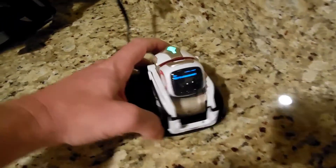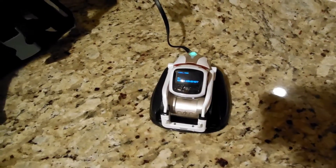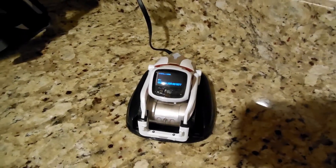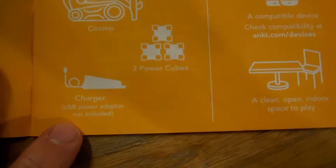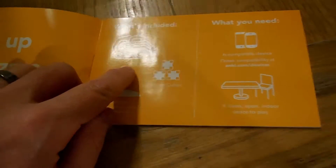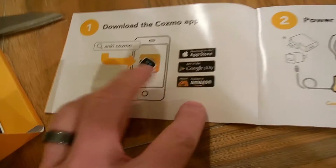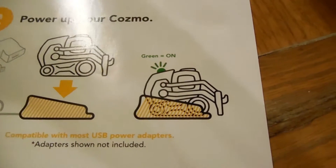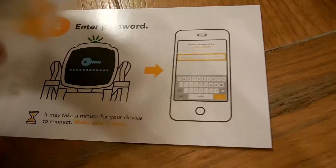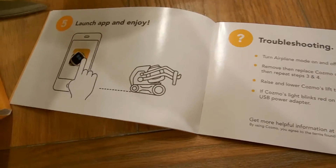So you plug him in and then it starts showing you some stuff on the screen, like a little key. And it's lighting up — it's charging. So let's read the instructions while he does a little charge. This is a quick start guide. What's included: we got the power cubes, the charger, the Cosmo. We need a phone and a clean open indoor space to play. So we need to download the app, power it up — which we just did — wait for it to be green, connect to Cosmo, enter the password, then launch the app and enjoy. Let's download it on my phone and enter the key.